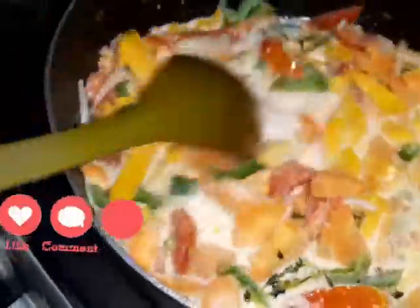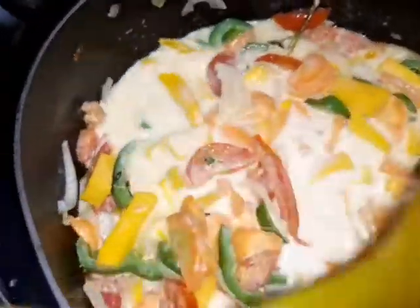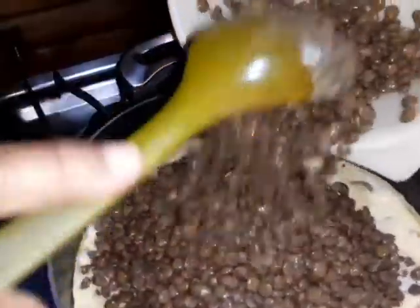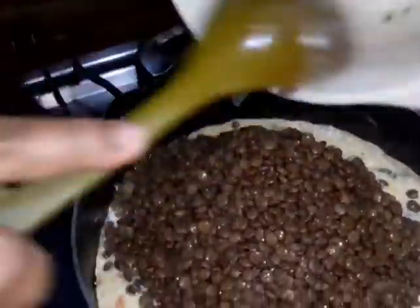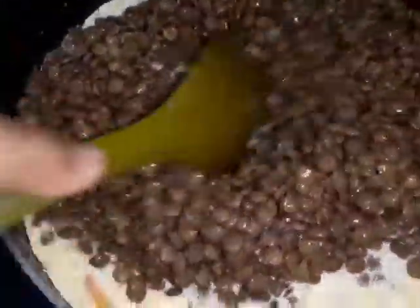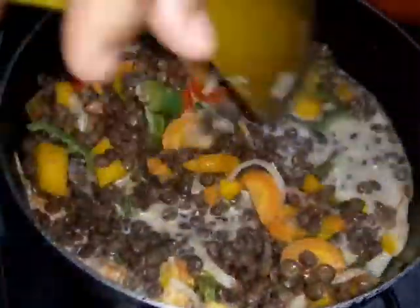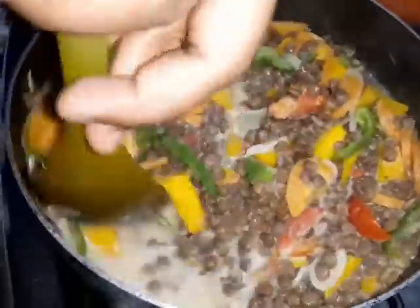I stirred it and then allowed it to simmer a little. Look at the colors — you could have this just as is after it boiled up a bit. Now I'm adding the lentil to that so that it can cook in it a little, so everything gets the different flavors. I used about half of the pack of lentil — you can use more or less depending on the amount you want to cook.